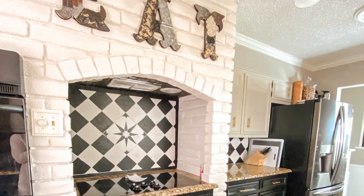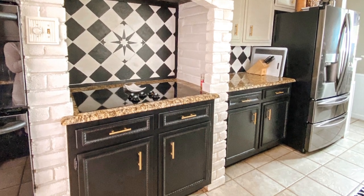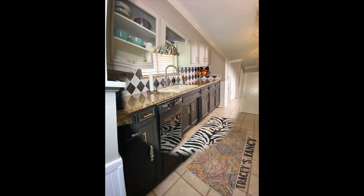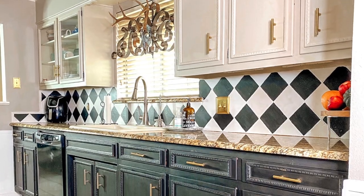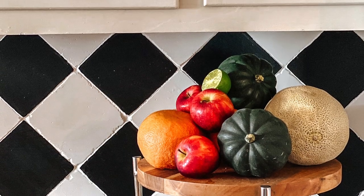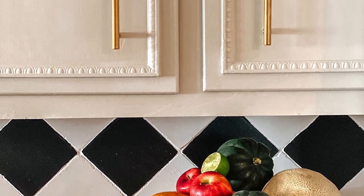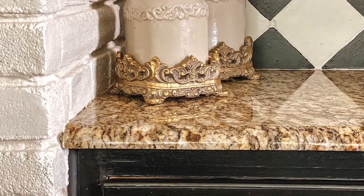We painted our backsplash in this whimsical, black-and-white, retro style — whatever you want to call it, it's cool. It completely changed the vibe in my kitchen. We love it. I've got my Sawmill Gravy on the top cabinets and Caviar on the bottom cabinets. We changed out the hardware, which made a huge difference, and we're going to leave the granite countertop for now.